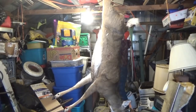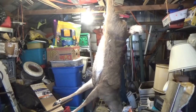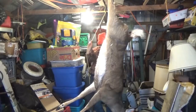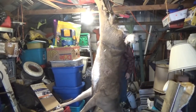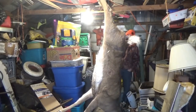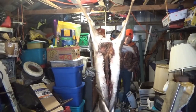Now I've got to let her down a little — there's no flex in her. This is a problem. I've never processed a frozen deer before like this. There's no flex.